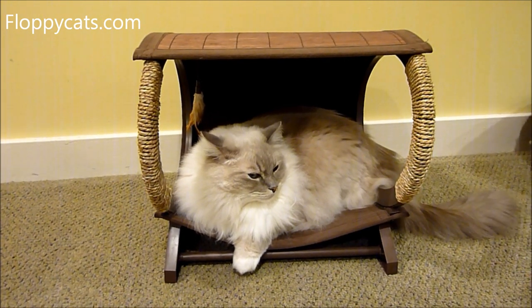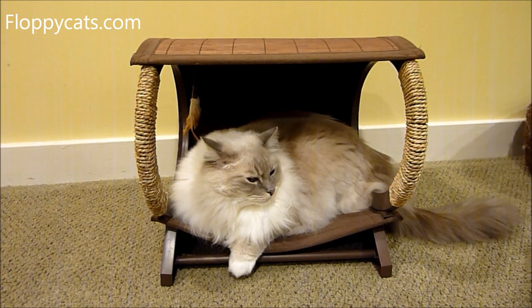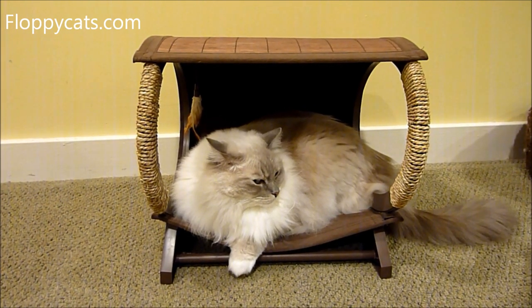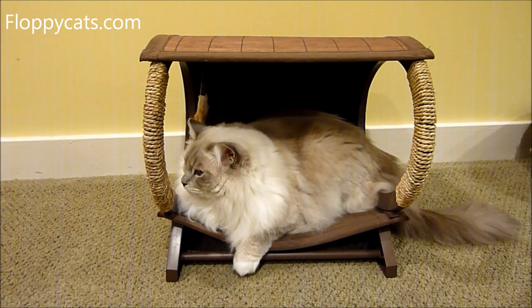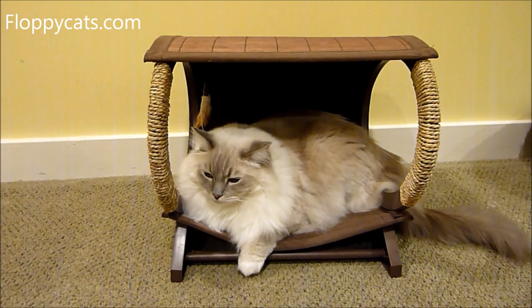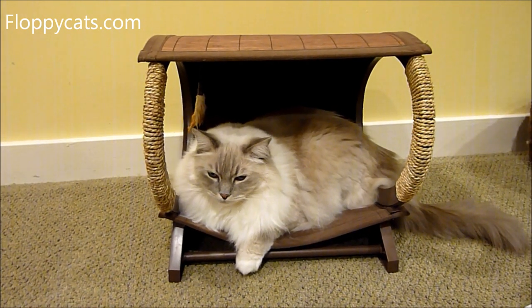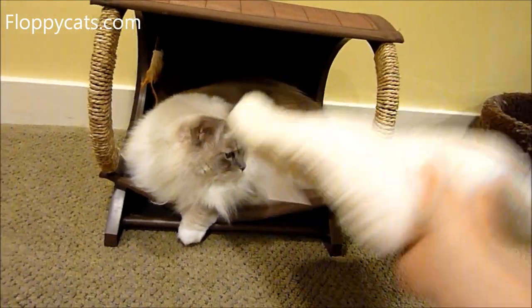I think Trig's 14 pounds. Sometimes the weight doesn't matter because they could be obese 14 pounds or they could be a fit 14 pounds. It's more really their body style. So for a large breed cat like Ragdolls, I would say Trig is about average.